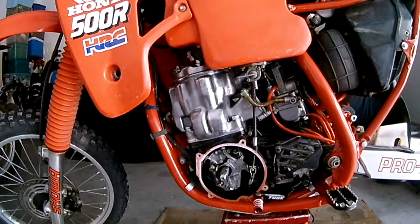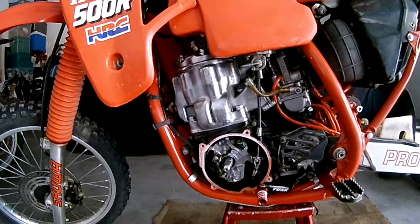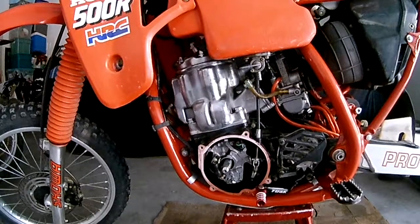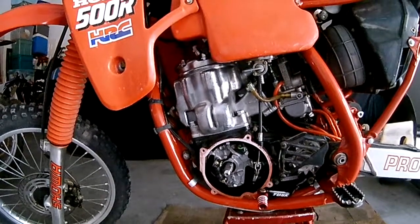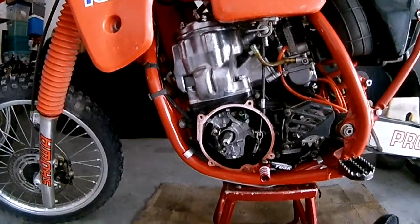This video shows how to advance or retard your timing on a CR500. The 250s and 125s are the same procedure, but this demonstration is on an '88 CR500.